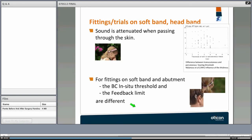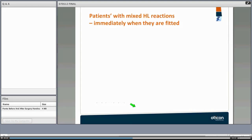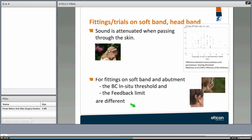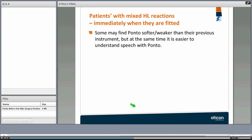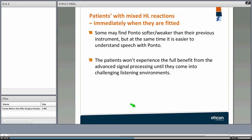When trialing the device on a softband or headband — including for children under five who are not yet candidates for surgery but have the indication — you must account for the fact that sound is still being delivered through the skin, losing some energy. There is a checkbox in the software for softband or headband use, and the software will correct the gain accordingly to compensate for transcutaneous attenuation.